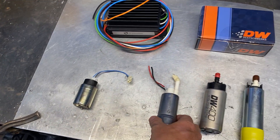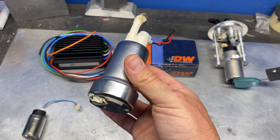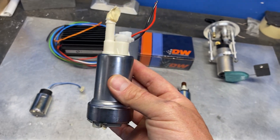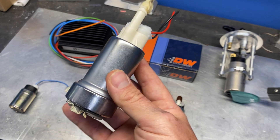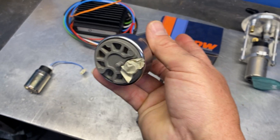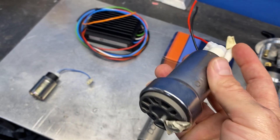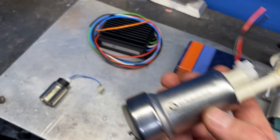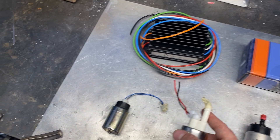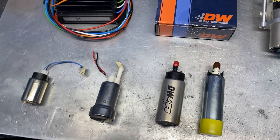Next in line is the Walbro 450 liter-per-hour size pump. The part number either ends in 265, which is the 450 liter-per-hour version, or 285, which is the 525 liter-per-hour — which is actually what's in my hand. There's a check valve in the end on a 285. The part number 295 is the same pump at 525 liters per hour but does not have a check valve — we'll get into that in a minute.